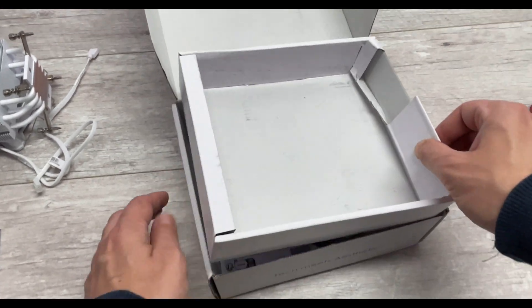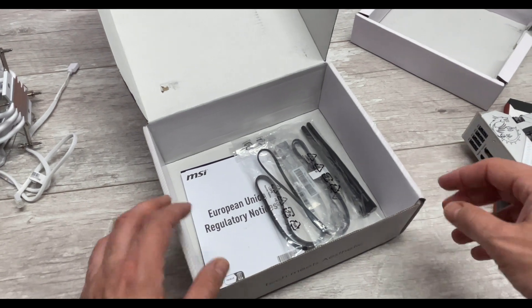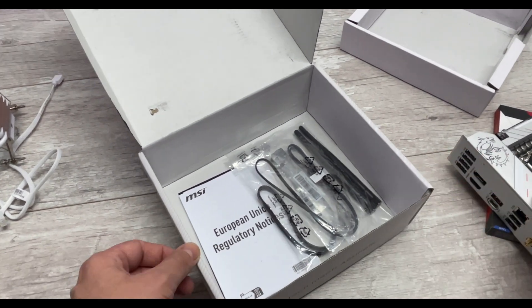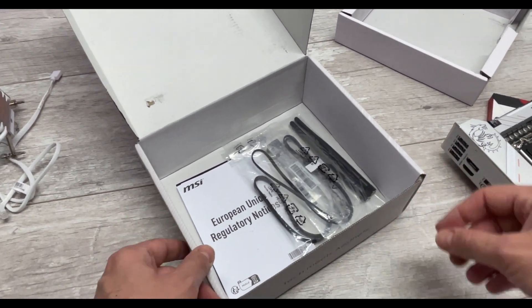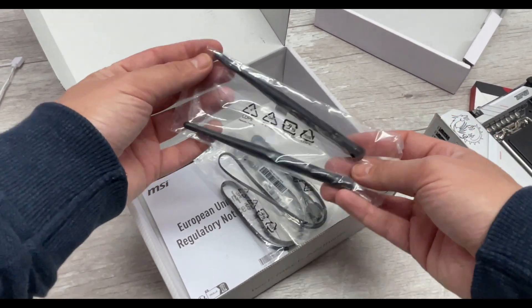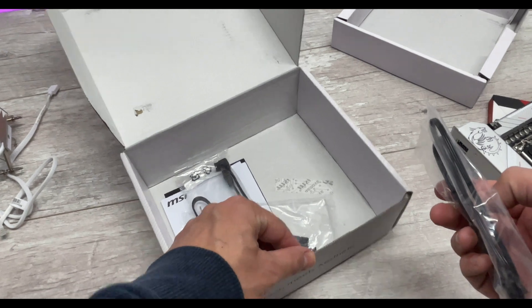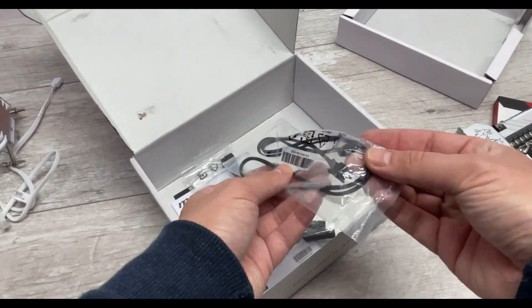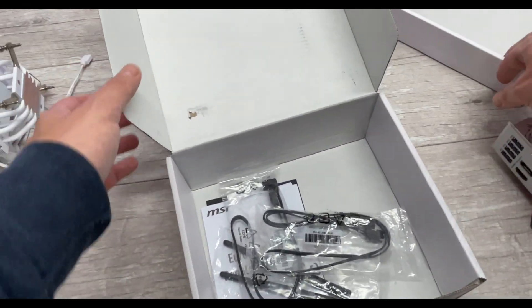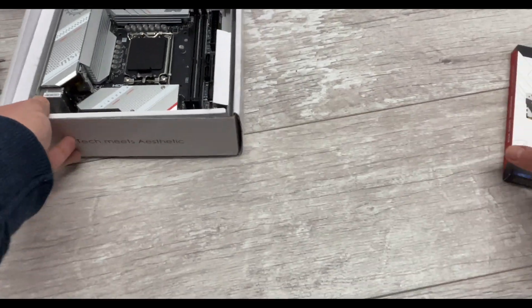Let's put the motherboard to one side and see what else is in the box. It's a pretty basic package, as you'd expect for something costing around £200 - you don't usually get a lot in terms of accessories, especially with today's prices and the fact that this is a mini motherboard where miniaturization adds a premium. You get two standard aerials for the onboard Wi-Fi, SATA cables, four SATA ports on the board which is probably enough for most of us, plus an RGB extension cable. That's pretty much it for the accessories.